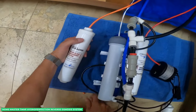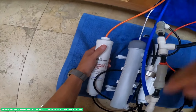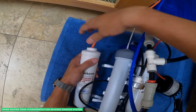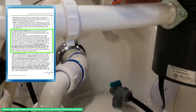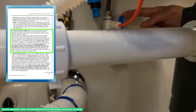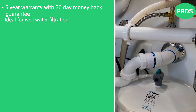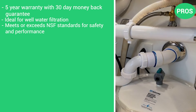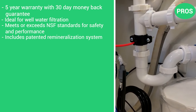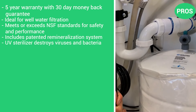The HomeMaster is extremely eco-friendly, with its fast flow kit that nearly doubles the flow rate by incorporating larger fittings, tubing, and other high-flow components. The included non-electric permeate pump further improves efficiency by reducing water waste by up to 80% for about a 1-to-1 wastewater ratio. The pros are the 5-year warranty with a 30-day money-back guarantee, it's ideal for well water filtration, meets or exceeds NSF standards, includes a patented re-mineralization system, and the UV sterilizer destroys viruses and bacteria.